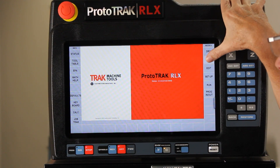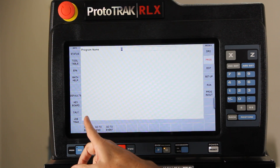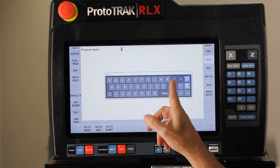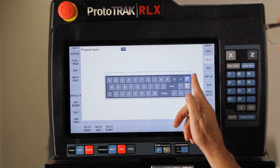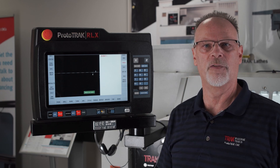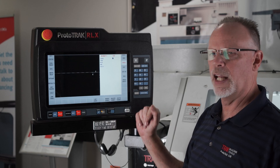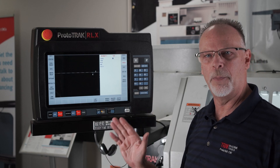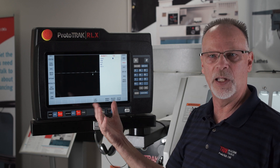First of all, I'm going to go to the program mode and in here where it's asking me to give it a name, I'm just going to open my keyboard and get rid of that zero and just put in here 'tap'. Hit my absolute button, close the keyboard, swipe forward. The event itself is very simple — down in here where you'll see it says 'tap' in the lower right hand corner. It doesn't ask a lot of questions, so Z-Rapid is how close to the part you initially want to get; it's generally got to be the front of the part.